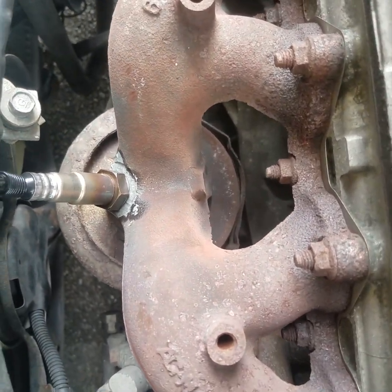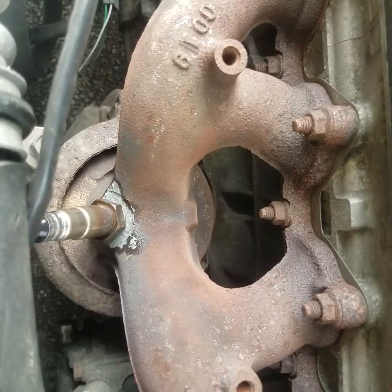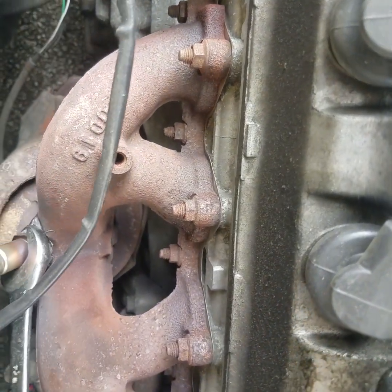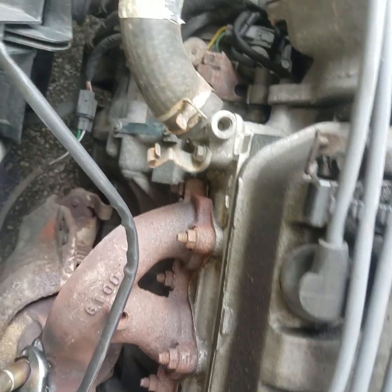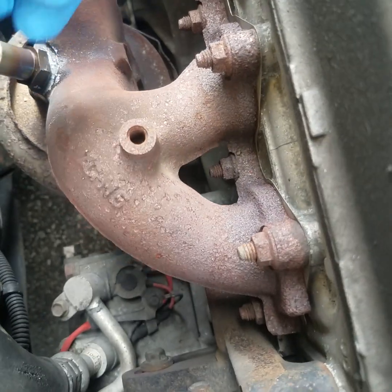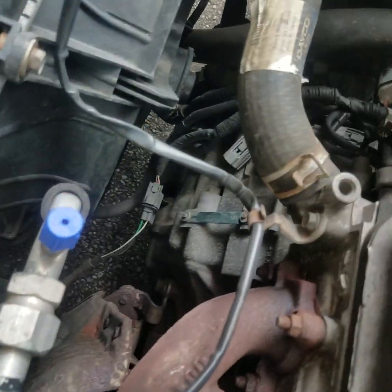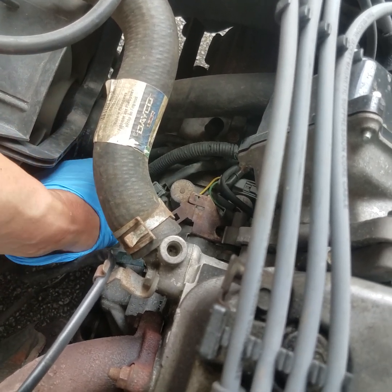Let's get a wrench and give it a snug pull to tighten her down. We got a wrench here — there we go, got her snugged down good and tight. Now we're gonna get this wire on, twist it up right there, and get it around over here.